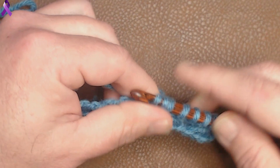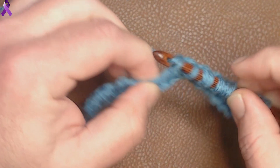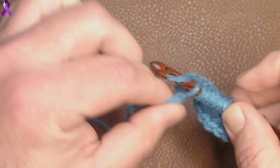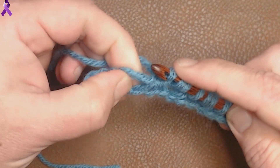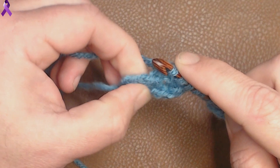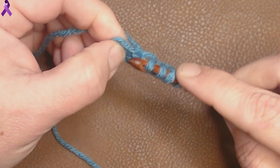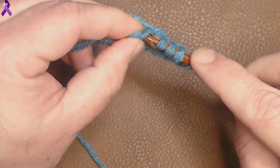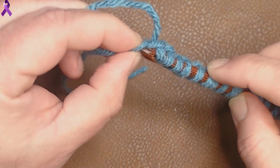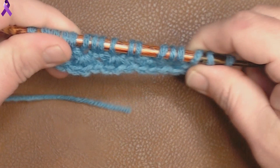We're doing this all the way down: 1, 2, right behind the shell — that's 3. Continue: 1, 2, on the shell — and there's 3. Now we're at the end. Pull up a loop on this last chain, then fold your work like we always do and get that last chevron. There we go. Now we should have 17 on the needle.